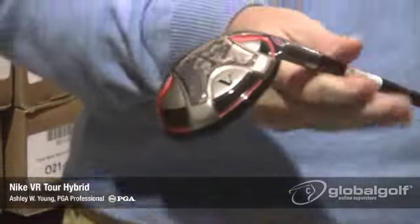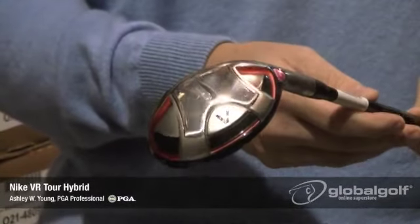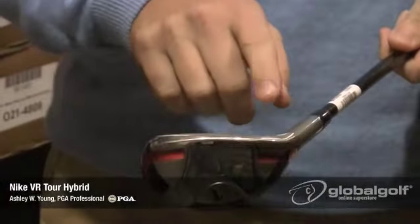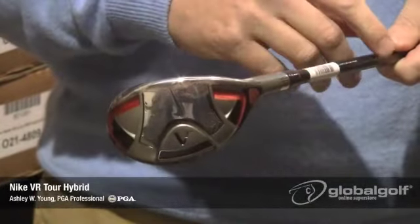If you look on the bottom, Nike's incorporated the split compression channel, which is going to help optimize the ultra-thin face for longer shots. Primarily on the heel and toe, the split compression channel's going to come into play and help you get some more distance.